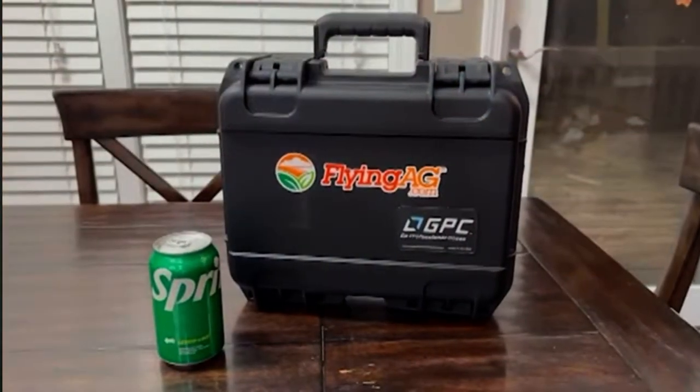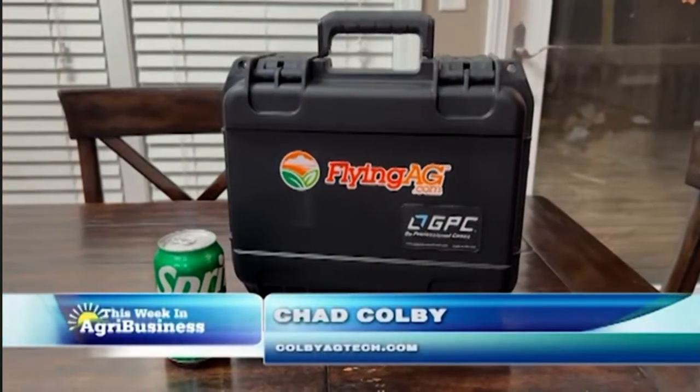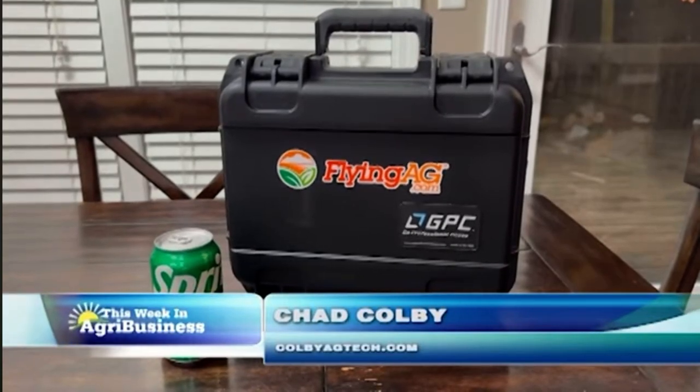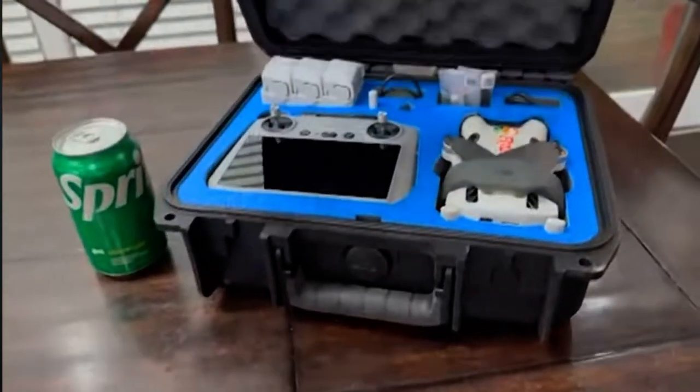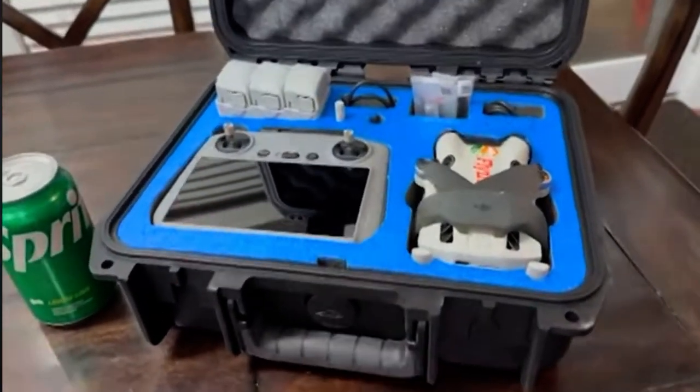Without a doubt over the years, the most common question I get about drones is: where do I start? And on this week's tech segment, we're going to talk about a new starter drone. This is from a company called Flying Ag.